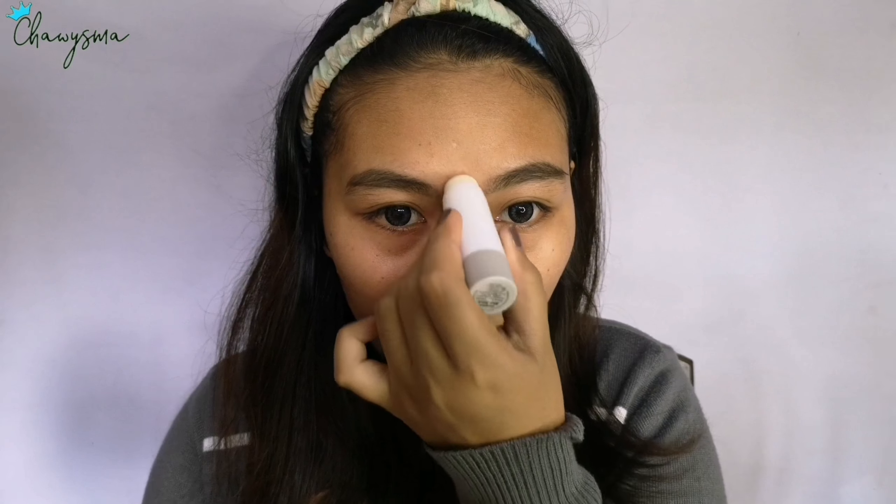My nose area, and then for the foundation I'm using this Maybelline Fit Me Matte Plus Poreless Foundation in the shade 330 or Toffee. I'm just putting it on my face using this ultimate beginner brush, the flat kabuki brush from Miss Anclutes.